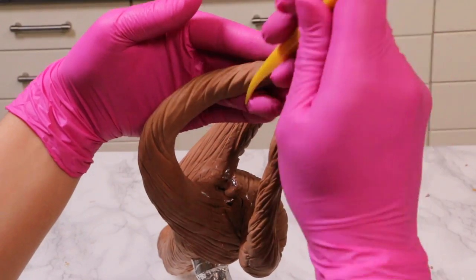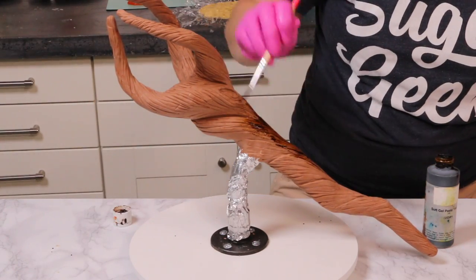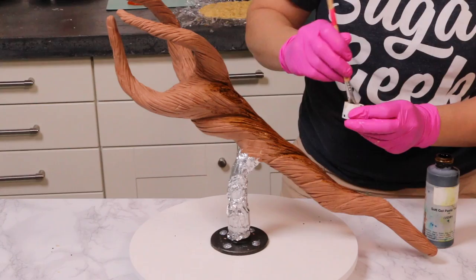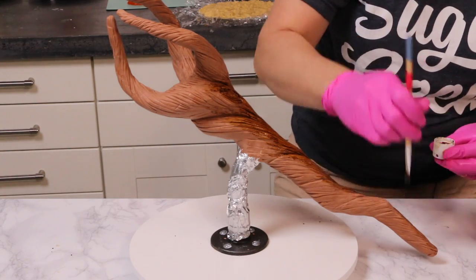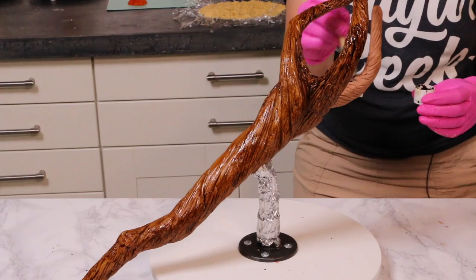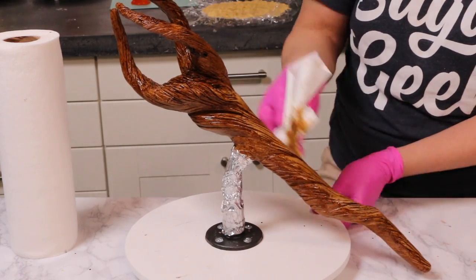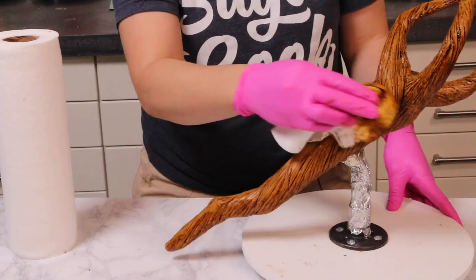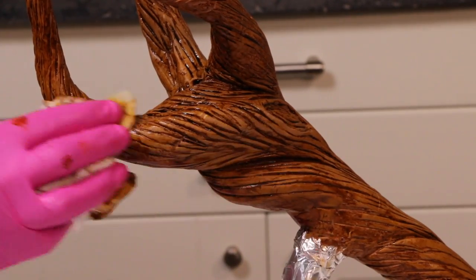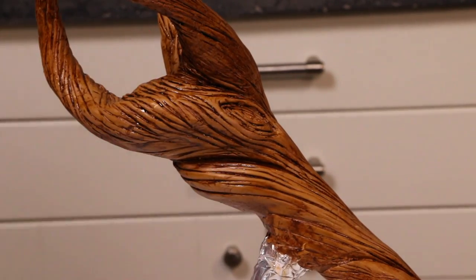I'm finishing up those ends and then taking some ivory food coloring gel with a brush and brushing it all over the surface of the staff. Modeling chocolate does want to repel the gel a little bit, but it's not too bad. We just want that color to go down into the grooves and texture of the staff, because we're going to wipe it away with a damp paper towel. It's such an easy way to make a wooden texture really pop. The color just sits down in the lines and looks really impressive — super easy. Now you know all my secrets to a realistic wooden texture.